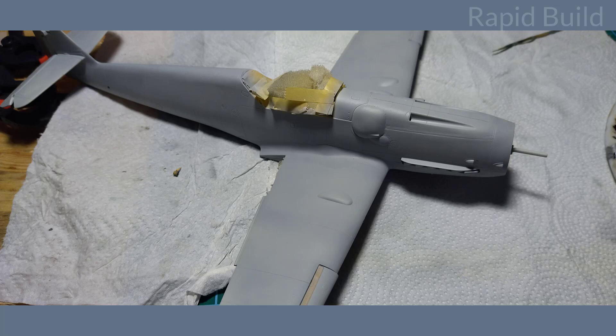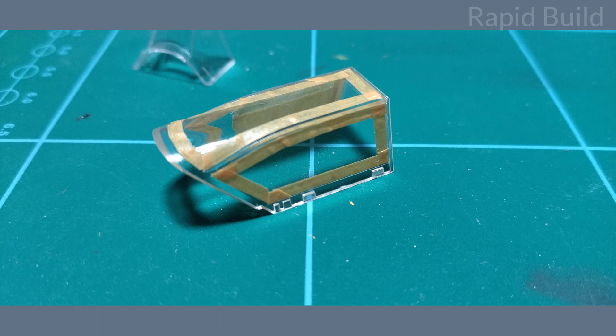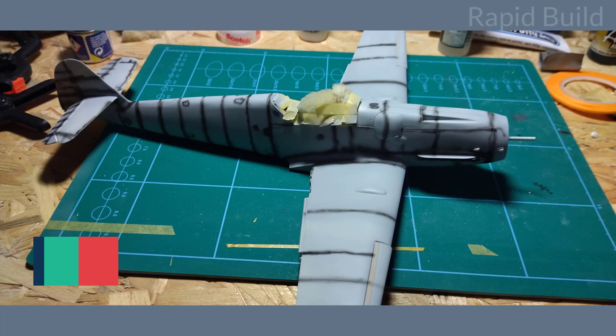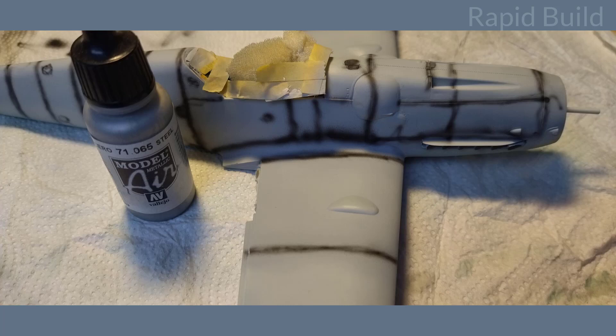After doing that I sprayed the primer again and this time I think the result was okay. Usually I use this time when the primer dries to mask the canopy. To do that I use thin masking tape around the edges and wider tape or masking fluid to fill bigger parts. Pre-shading was done with Vallejo black, and after that I sprayed a few spots with Vallejo steel color as here I will make some chipping later.